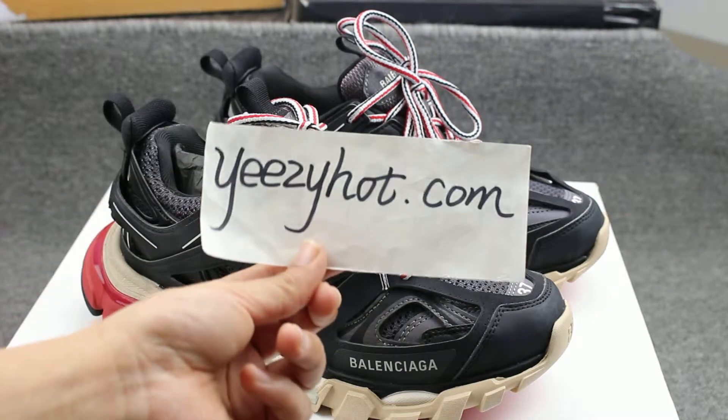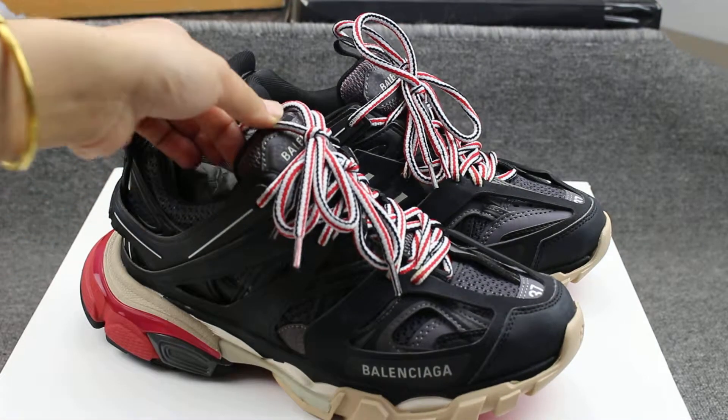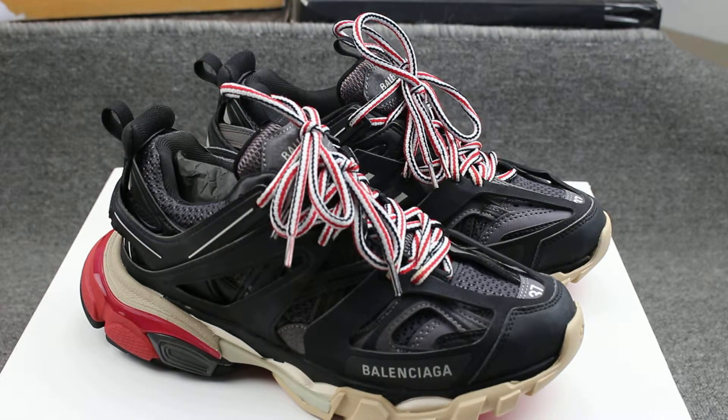Hello guys, this is Susan from easyout.com. Let me share my website so you can check out the shoes I will introduce today. Today I will introduce the latest Balenciaga sneakers.